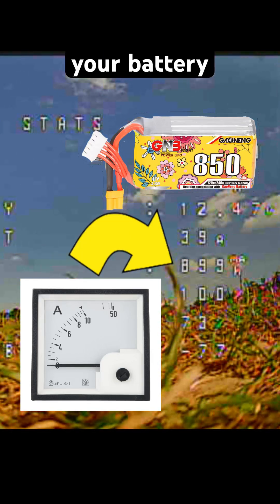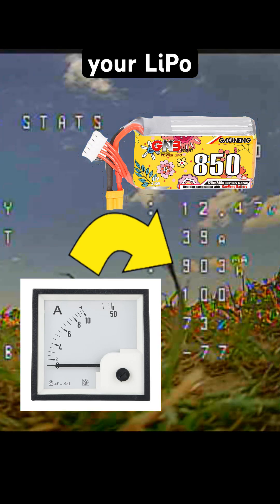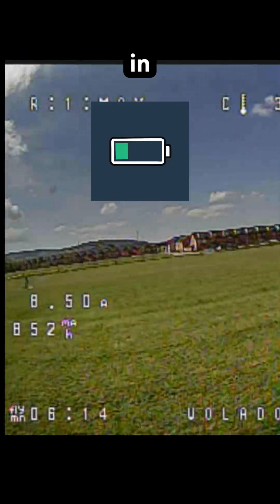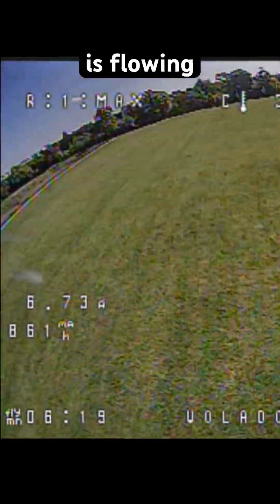If your current sensor isn't calibrated, your battery readings are lying to you. That can mean shorter flights or even damaging your LiPo. In Betaflight, current sensor calibration ensures Betaflight knows exactly how much current is being drawn from the battery.